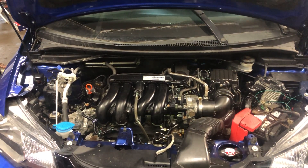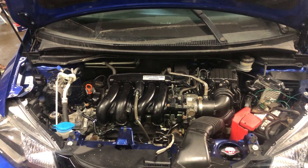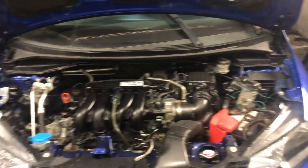Welcome to Simon's Car Fix. Today we'll be showing you the fuse box locations for this 2016 Honda Fit.